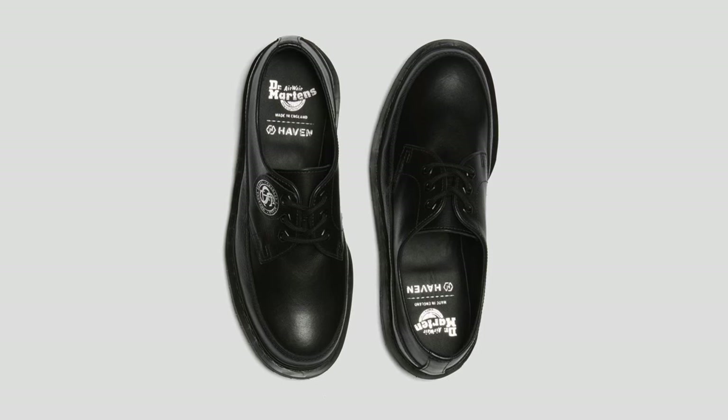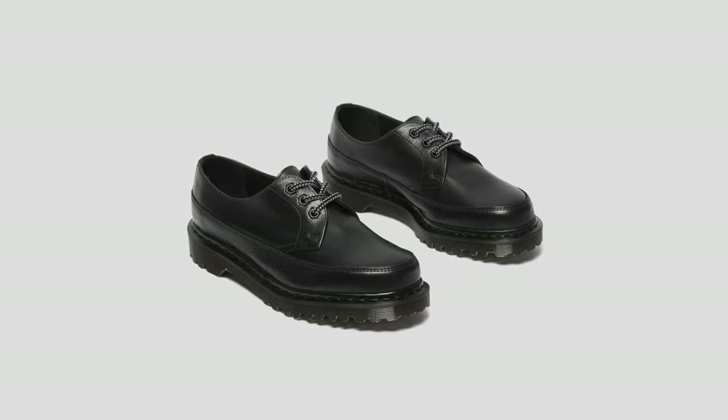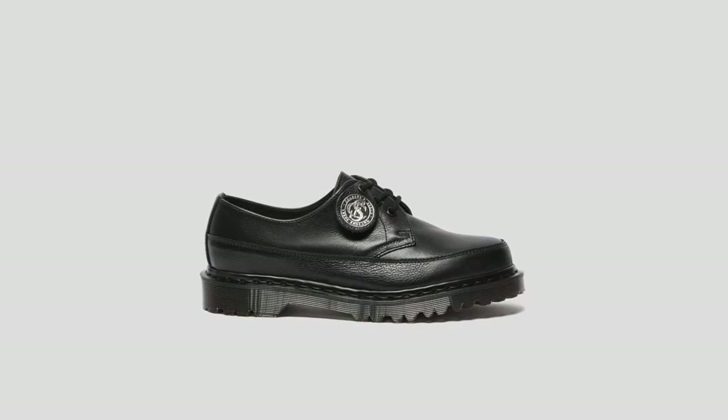I really like how different it is. It doesn't look like anything that Doc Martens have ever made, and that's why I really like these ones. They're just different, they're unique. The black on black looks nice and it looks durable too. It just looks different.